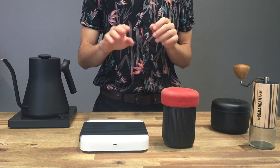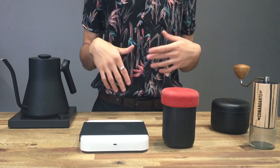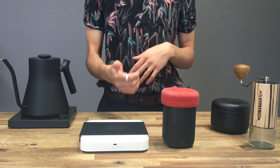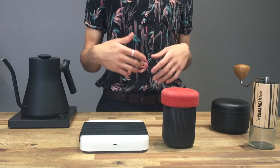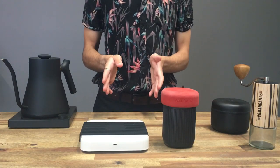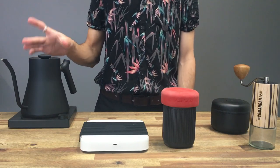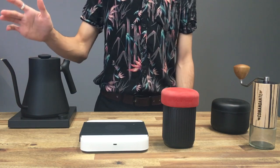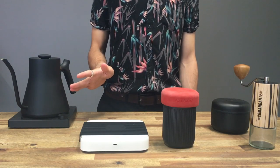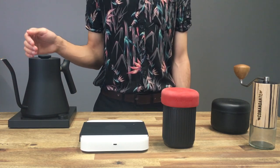The first thing that you'll need is a set of scales. This is really important because you need to weigh all of the ingredients. You can do it volumetrically but that's not as accurate. You'll need a kettle — this is a Gooseneck Fellow Stagg EKG kettle. You don't need the Gooseneck and you don't need it to be variable control, but it is very nice having the capability of knowing what temperature you're boiling at and having that control the Gooseneck offers.